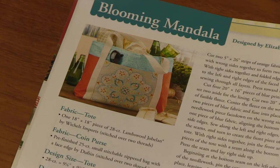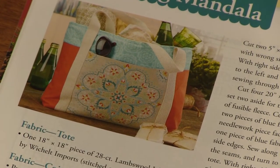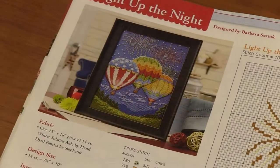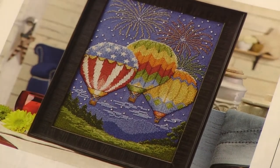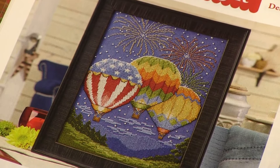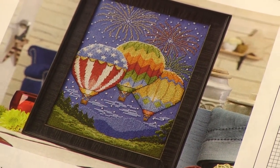June is a beautiful blooming mandala — I love that, the teals and oranges, beautiful! July, of course, has some fun hot air balloons with fireworks. I love that one of the balloons is the American flag. How cute is that?